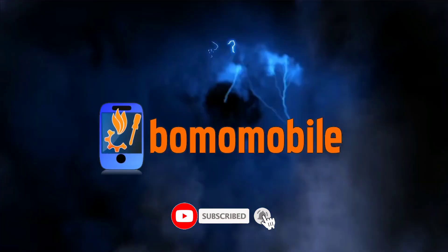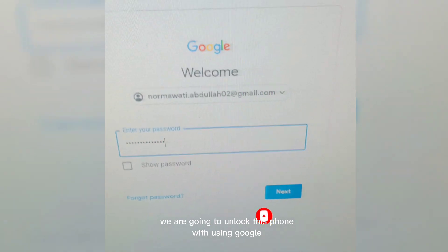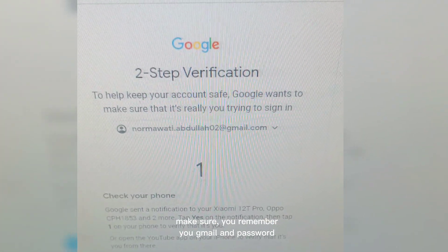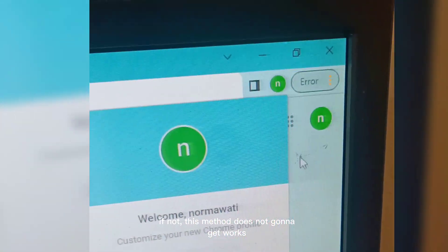Please subscribe to my channel if there's more video to come. We are going to unlock this phone using Google. Make sure you remember your Gmail and password. If not, this method is not going to work.